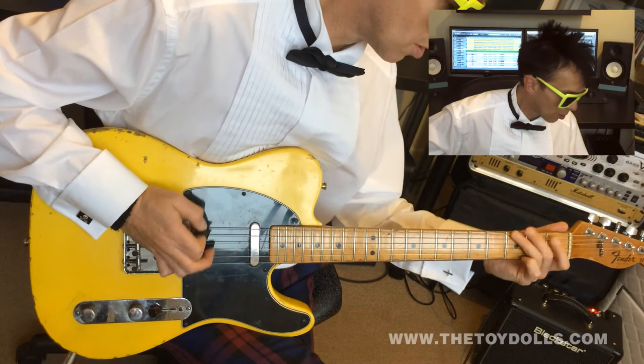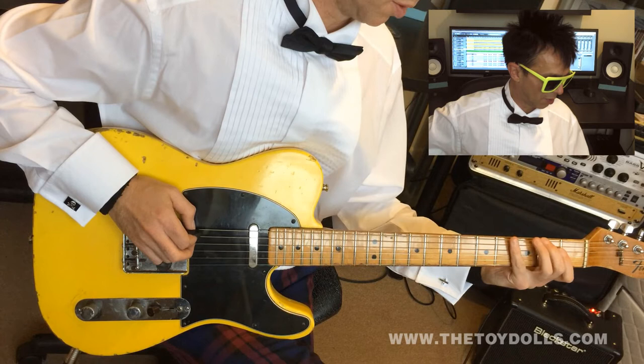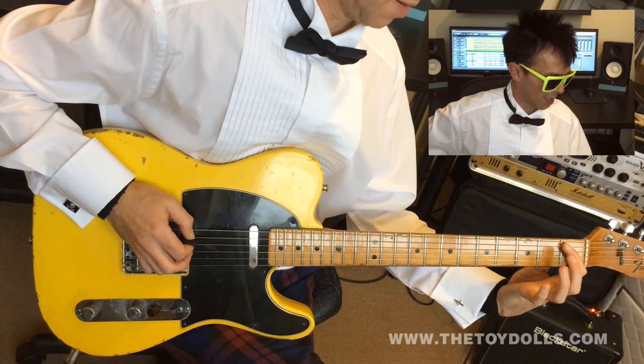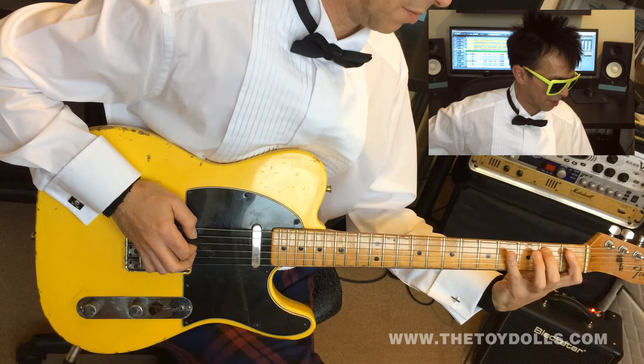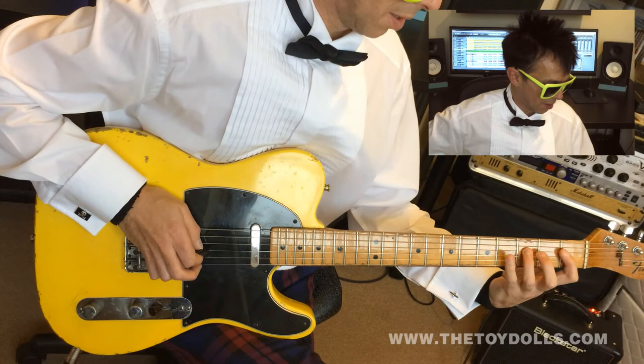And now everything changes fingering notes. Second finger on the F sharp, which is the second fret of the sixth string. Little finger on the fifth string, fourth fret. That's first finger on the first fret, second string, fifth string. Second finger on the second fret of the fifth string, and then little finger on the fourth fret. That's first finger on the fourth string, third fret, fourth fret.